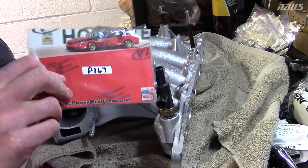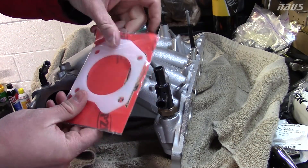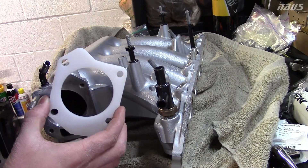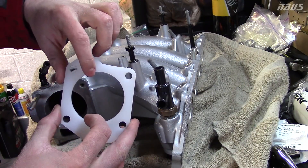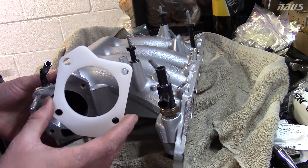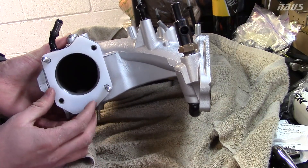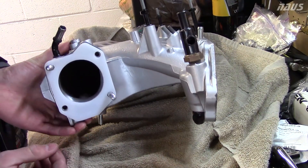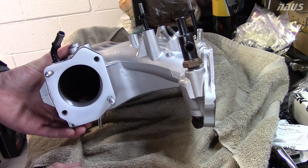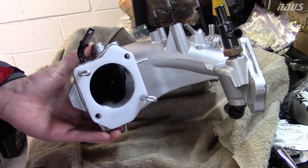An easier way to port match this is to take your P1R gasket — this is P167. You take it and put it over your stud. The ID of this is 66 millimeters, so if you port it to this you'll be a little bit over the J35, which isn't going to hurt you at all. Just slide it over the studs — it'll have a little wiggle room, but if you clear all the material around it even when you wiggle it, you're going to be fine. This is a great gasket to use as a template for port matching.